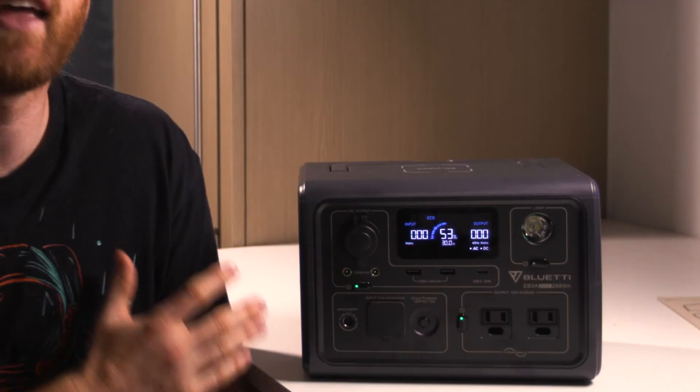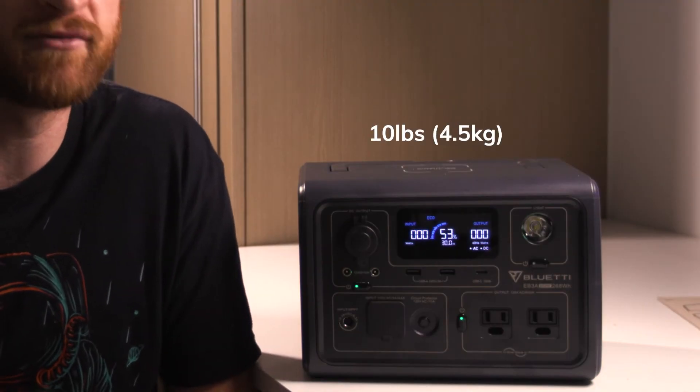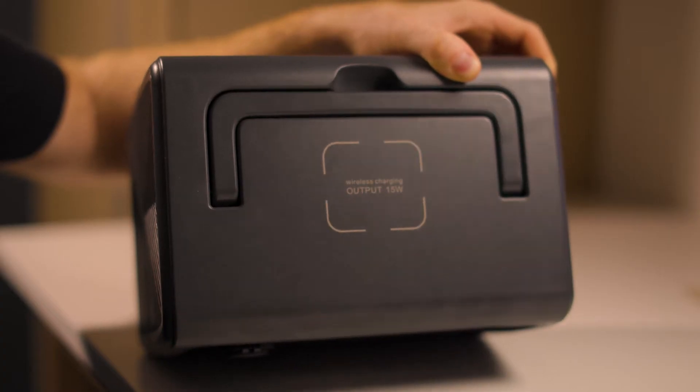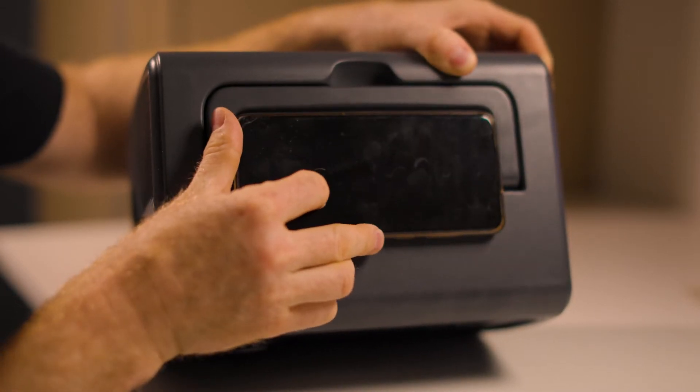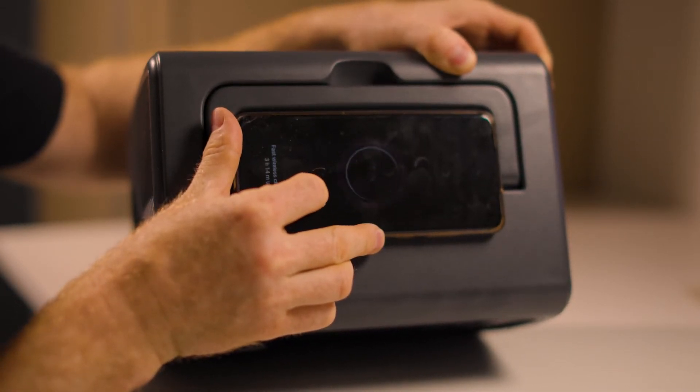Now I wanted to go through all the features of the Bluetti EV3A power station. There are some things that I was really impressed with when I started using this unit and some things that definitely have some room for improvement. The EV3A is 10 pounds or 4.5 kilograms, with all the dials, plugs, and display screens on the front of the unit. It also has a wireless charging spot on the top of the device, which is really convenient, and it has a foldable handle which is great for moving the device around or carrying it wherever you need to go.